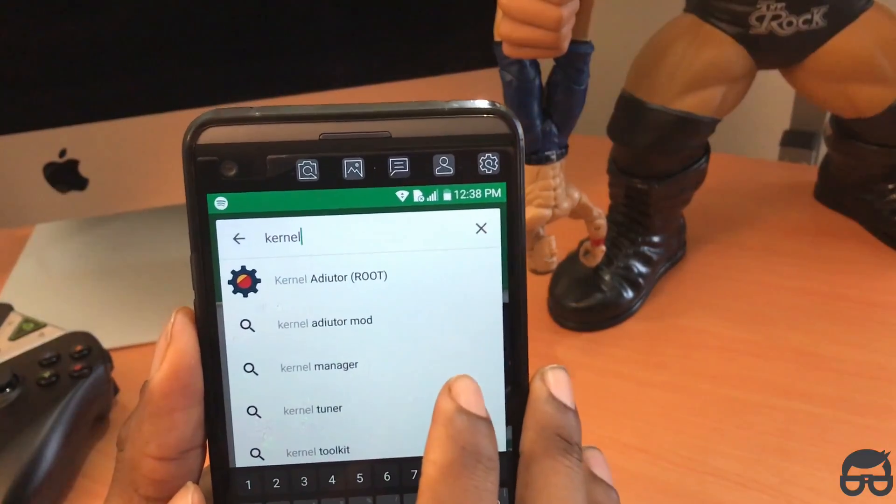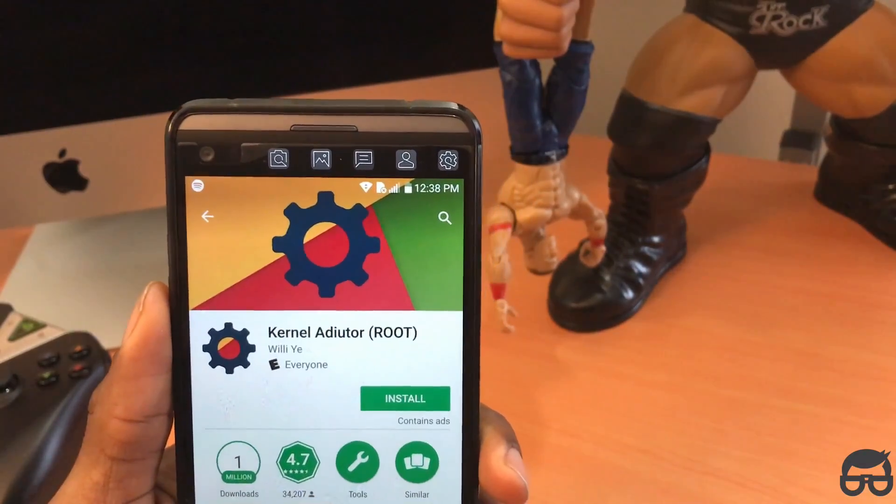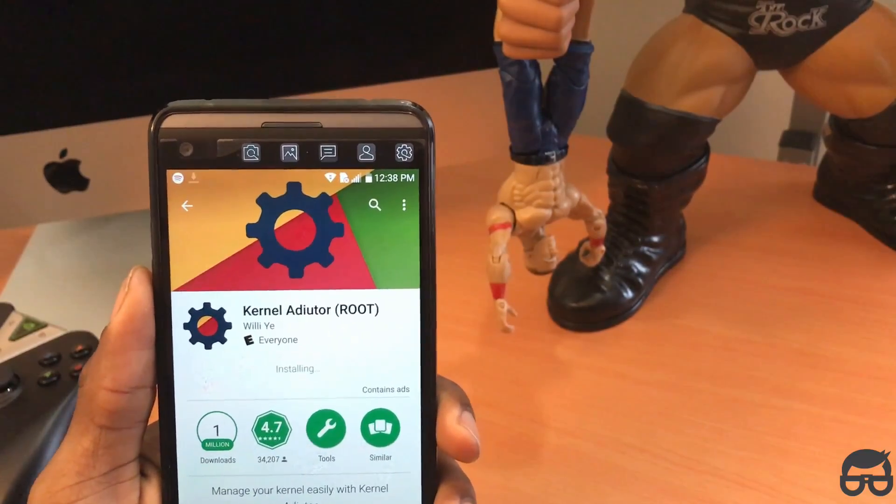Kernel Auditor — if that's how you pronounce it — click on it like what I just did and simply click install. It's going to take a few seconds here to install.